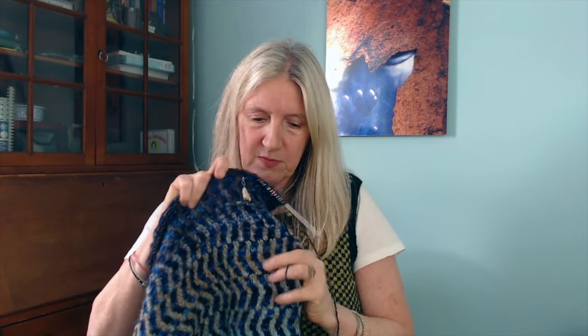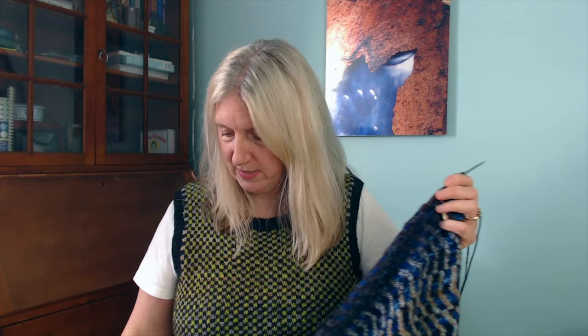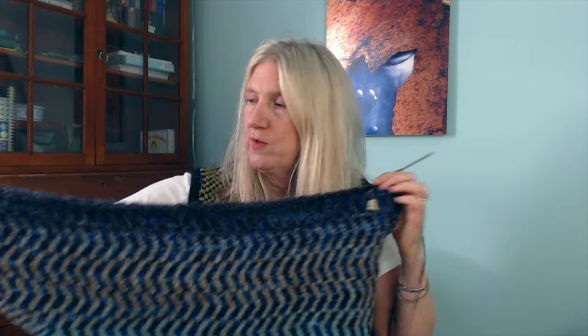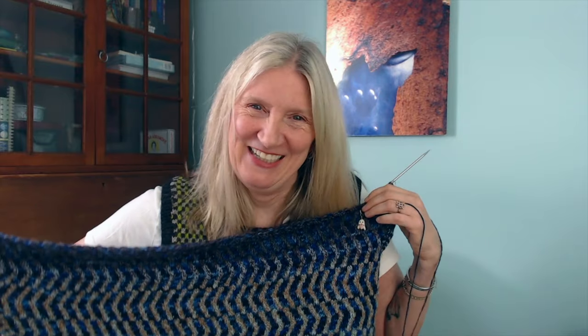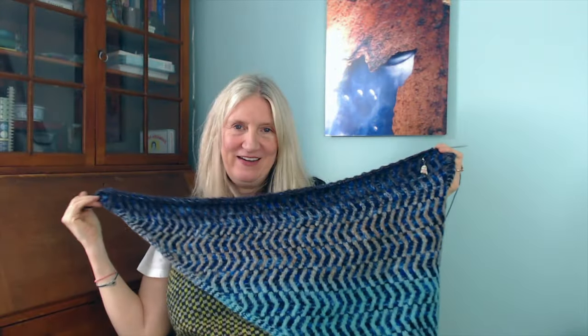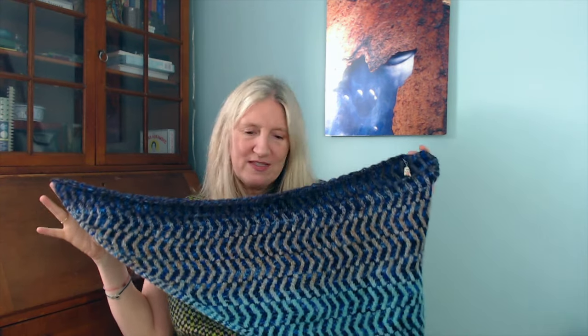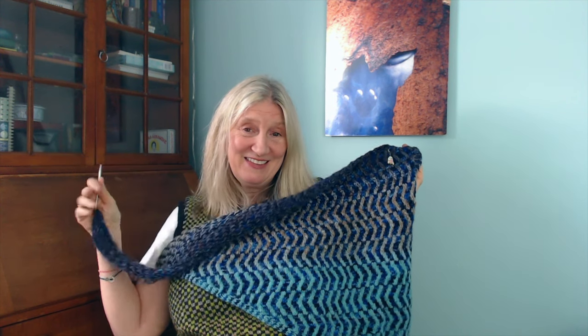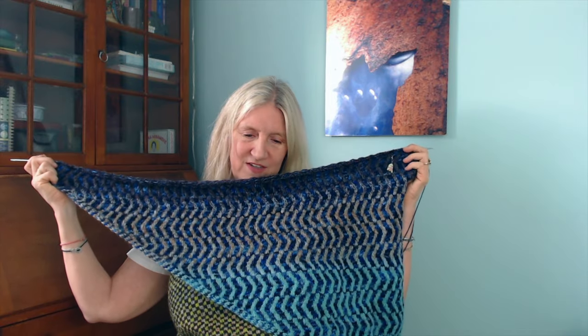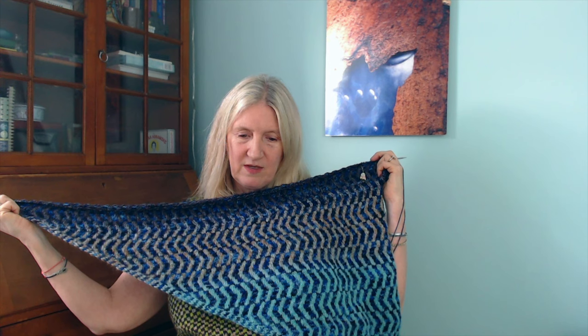It's mosaic, so it will stretch and grow quite a bit in the blocking, but I don't know if I can expect it to go from two and a half feet to six feet. It's coming out — I love the way the colors are striping. It's coming out really beautiful. I can't wait for that pop of green. The piece is more triangularly shaped than I expected — more even-sided triangular rather than one really long side and two shorter sides. I may throw in some extra increases to make it grow a little faster. I think that might be a good idea.